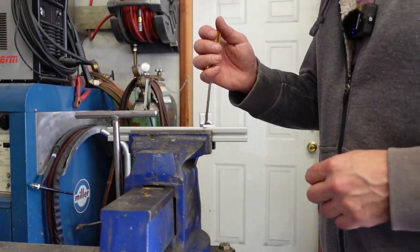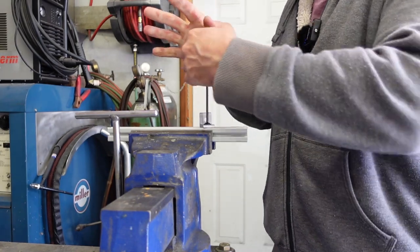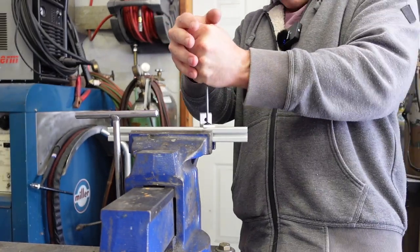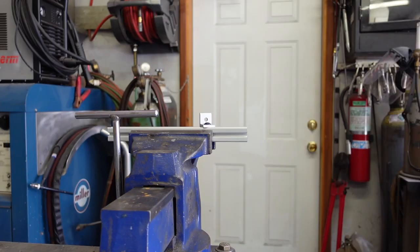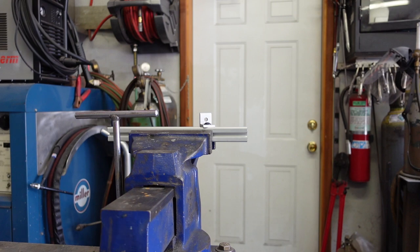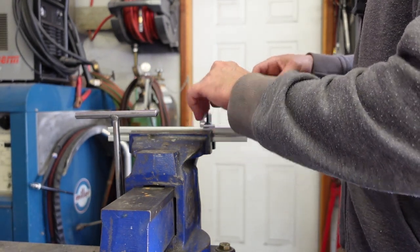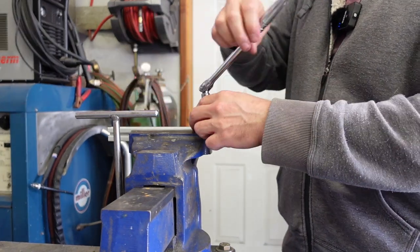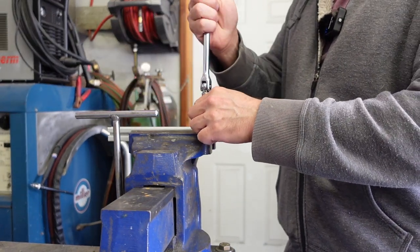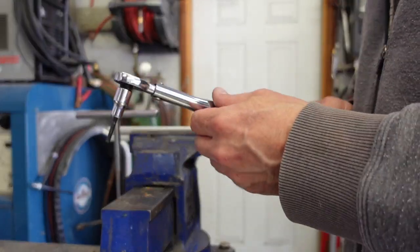Now let's see if we can get this thing open up. Good Lord. Let's just do the little quarter-inch breaker bar — so cute. Let's see if we snap this guy off. Oh yeah, there we go. Now let's see what kind of damage this thing does. I'm going to blue Loctite the snot out of it and torque everything to 95 inch-pounds.